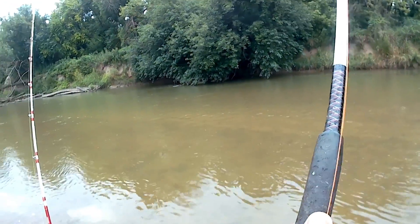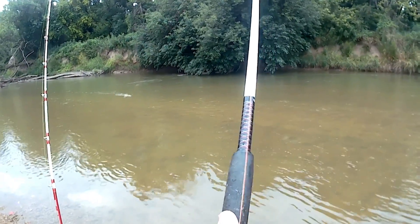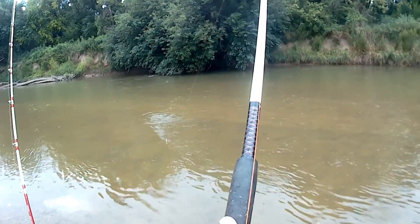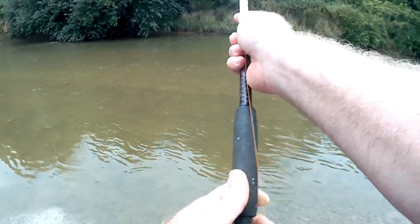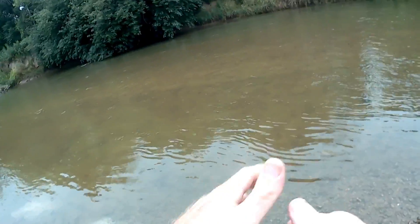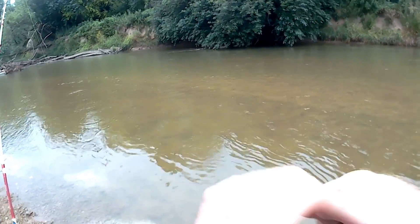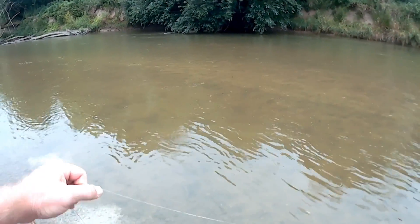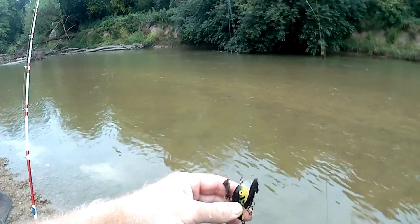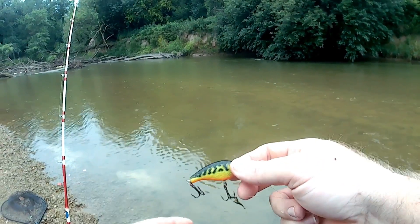It's snagged up. I'm snagged on somebody's line in three different places. Let's see if I can bring all of them in. Look at that — let's see what we got here. Somebody's been fishing here. Got me a little crankbait. Looks like it's not even rusted or anything — it's not been there long.